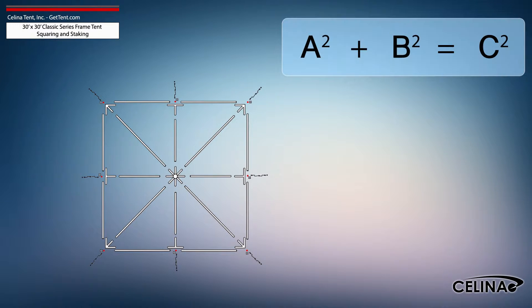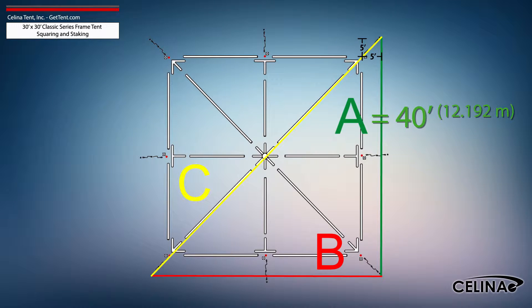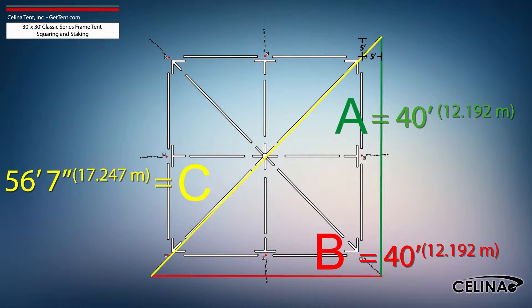Using the Pythagorean theorem and adjusting out for 5-foot staking, the entire tent footprint will be 40-foot by 40-foot with a 56-foot 7-inch diagonal length.